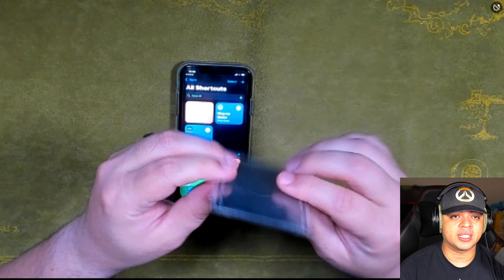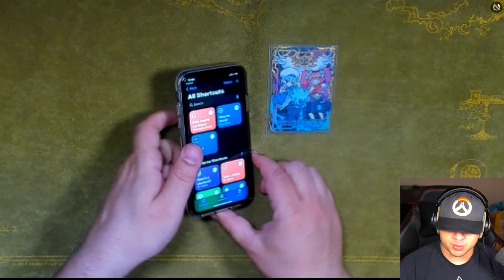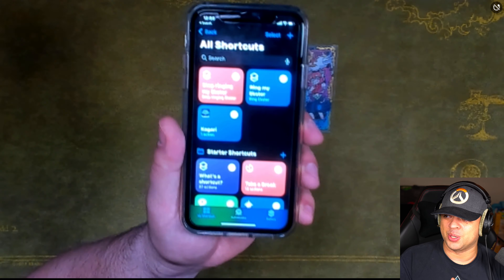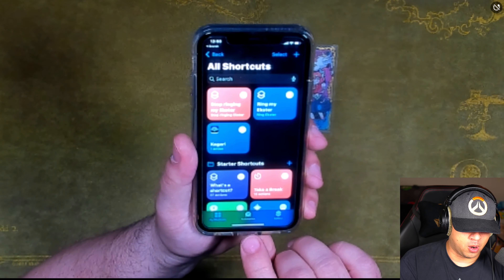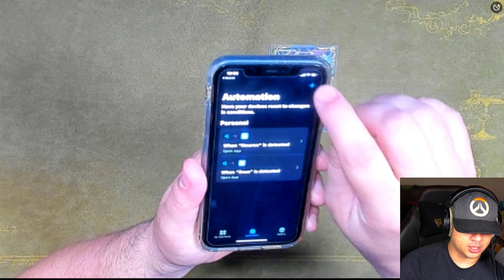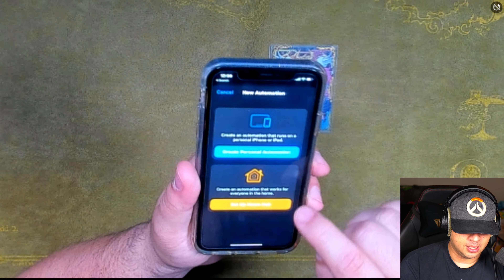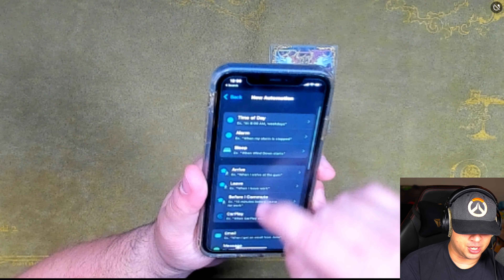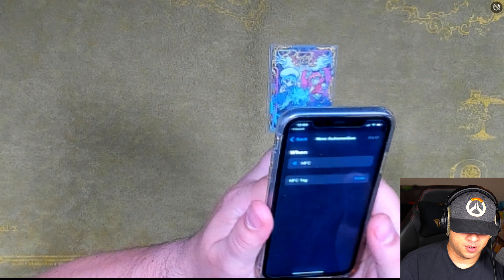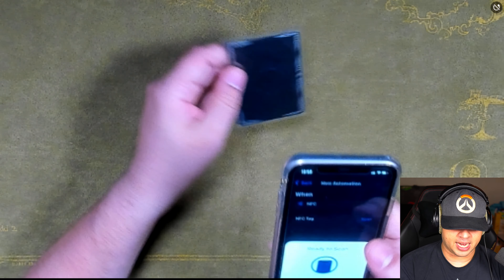I just threw it on there real quickly and let's see if we can program it. On your iPhone, you want to go to Shortcuts — there's a way to do this for Android as well, but I don't own an Android phone so I can't show that yet. In Shortcuts, go to Automation, hit the plus button on the top right, then create Personal Automation. Scroll down to NFC, tap it, move it over here, and scan it.